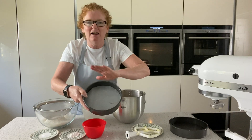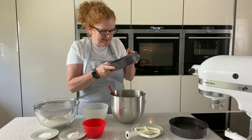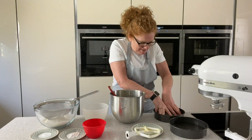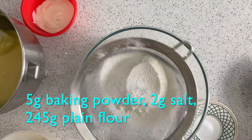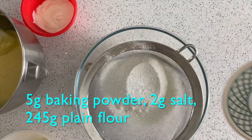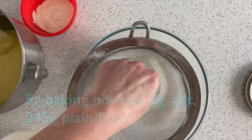I've buttered the edges as well — I don't bother papering those because when it comes out after two minutes it'll shrink and leave the sides anyway. So we're just going to add our baking powder to our flour and our little bit of salt, and make sure that's sieved because as you can see it gets little lumps in there.